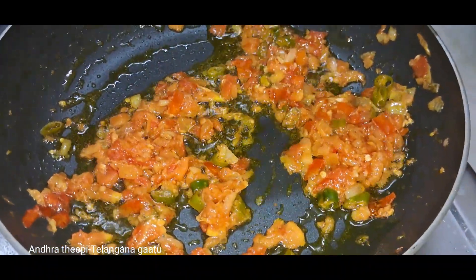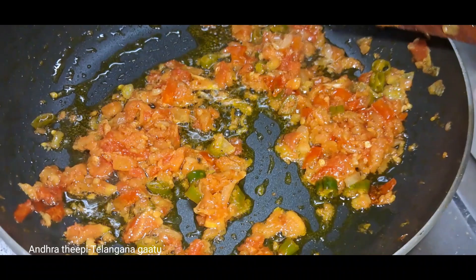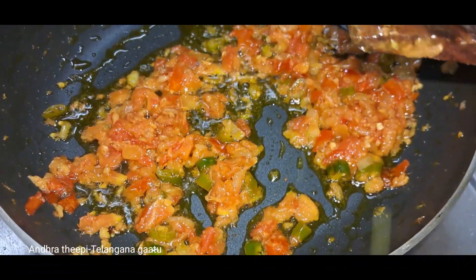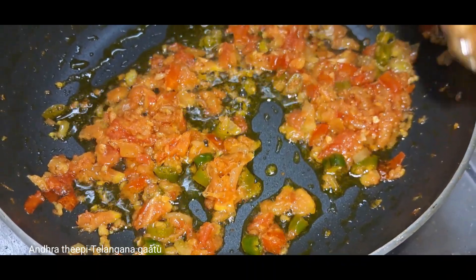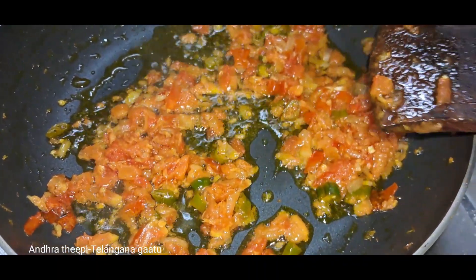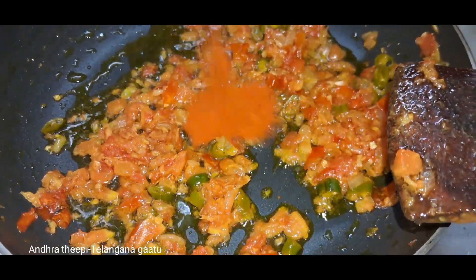I am going to put the tomato in the pan.